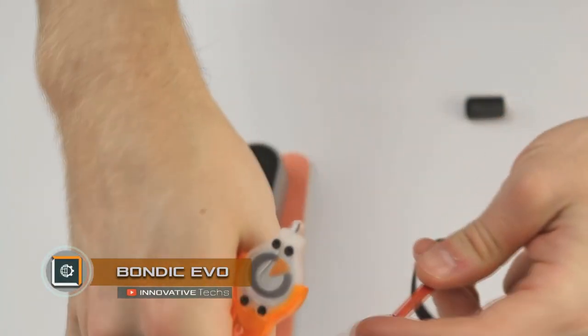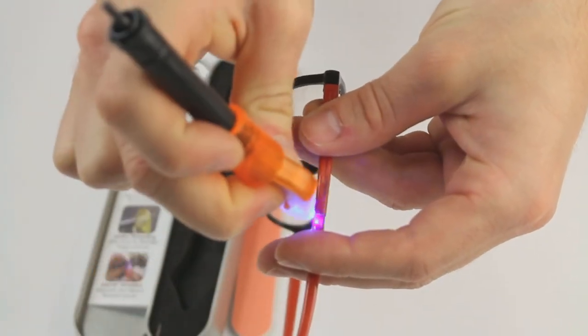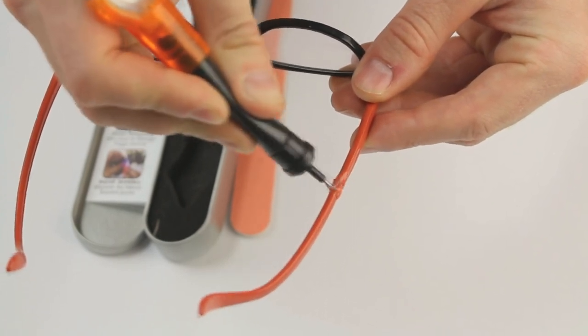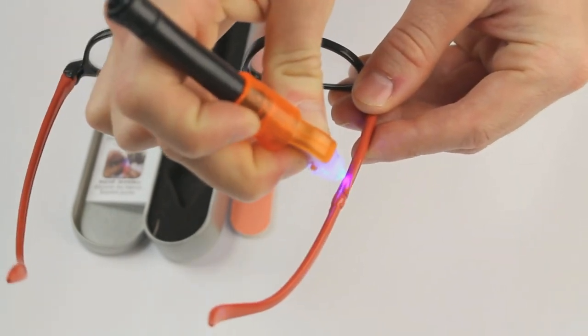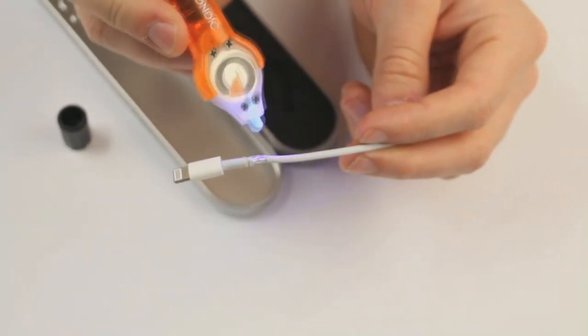Bondic Evo liquid welding for plastic. Bondic is a compact device that allows you to repair plastic parts in seconds using ultraviolet radiation. When exposed to ultraviolet, the plastic melts and after a few seconds freezes again, while you can totally control the process.